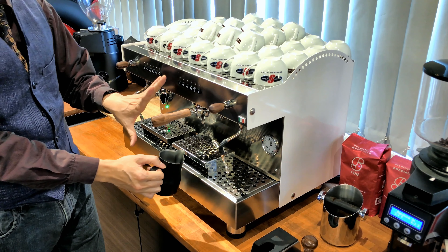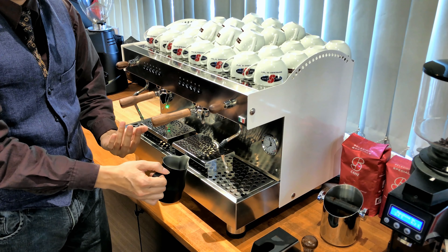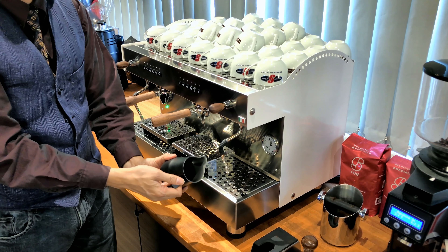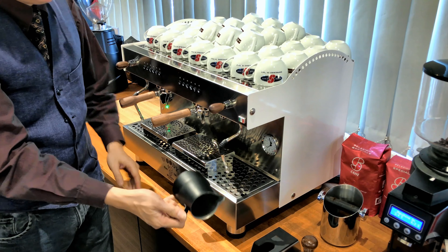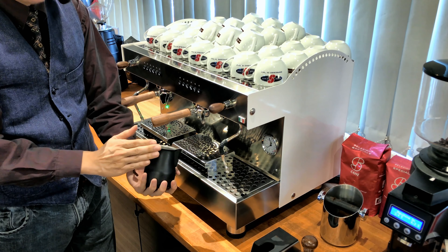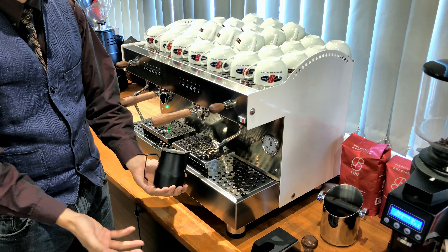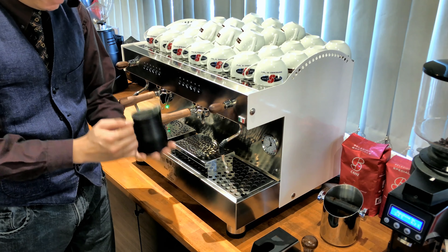The next time the barista wants to make another cup of coffee, they take the pitcher which is now hot, rinse it slightly — I really hope they rinsed it — and make another cup. Now this pitcher is going to be at room temperature, about 30 degrees Celsius, so the second time frothing time is reduced.